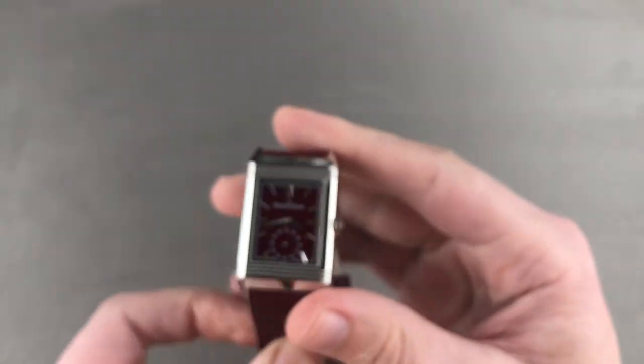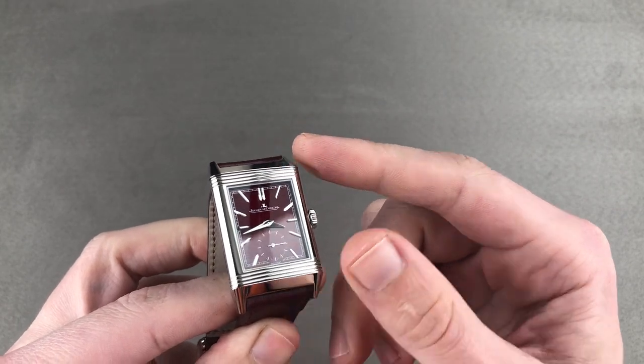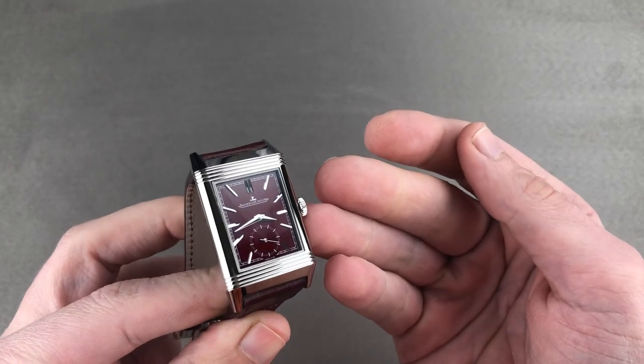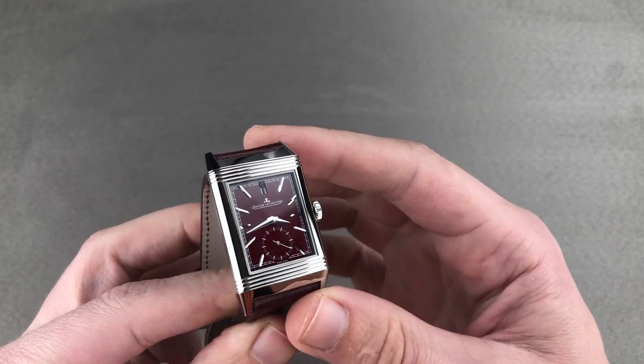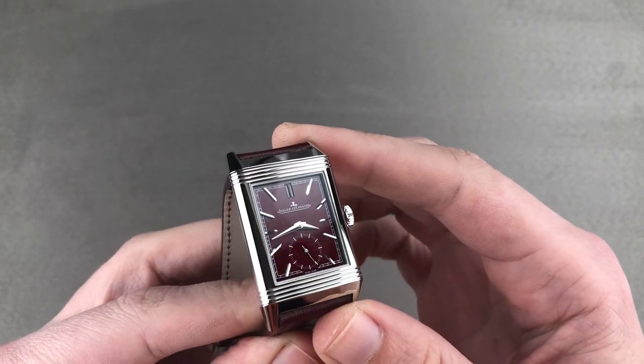Hi, I'm Tim. Welcome to Watchbox and thanks for logging on. If you love this watch, email me at tmaso@thewatchbox.com — it's in the description below. That's your purchase and pricing email question line for buying this or any watch you see on our channel, our website, or social media. Reach out to me directly at tmaso@thewatchbox.com.